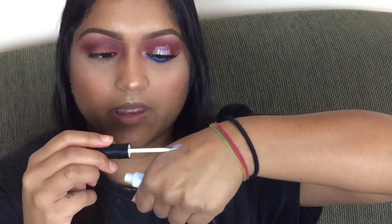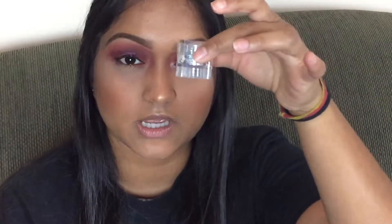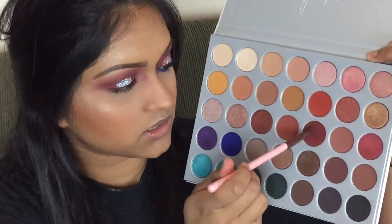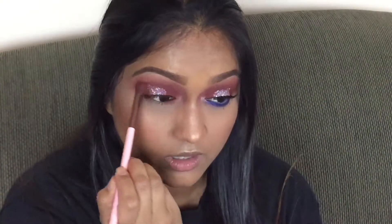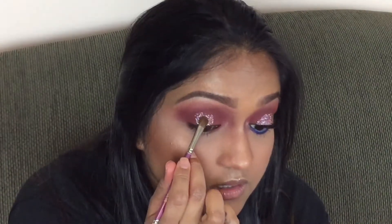I don't have glitter glue right now, so I'm going to use the Duo Lash Glue and put it on the back of my hand, then take one side of a brush, take the glue and just pop it on my eye. Then I'm going to take my glitter and just push that onto it. After I've done the glitter, I'm going to take Jacks and just diffuse it out and run it along the top to hide the crease. Once you've diffused all the glitter in, I'm going to take some glue again and put it right in the center and then add some more glitter to that section.